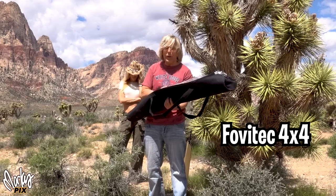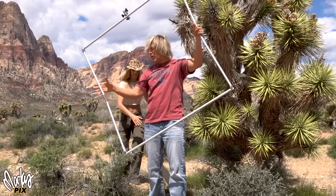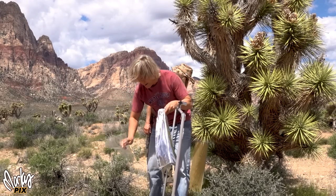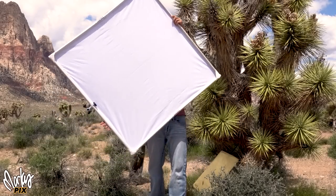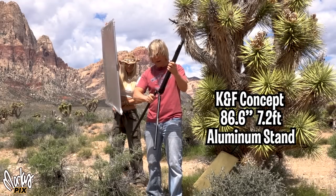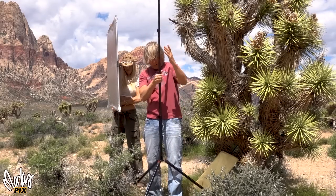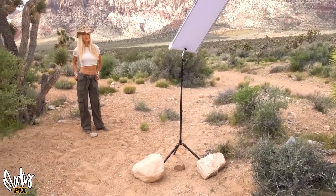This 4x4 frame isn't totally portable in the small sense, but it's so easy to use. You have a choice between diffusion and reflection — white and silver — and within 30 seconds you've got it ready to go. For my light stand I'm using the KNF Concepts stand featured in one of my videos. It's really lightweight but sturdy, doesn't take up much space, the legs go in different angles, and it can go pretty high. Always secure your light stand with rocks or weights.